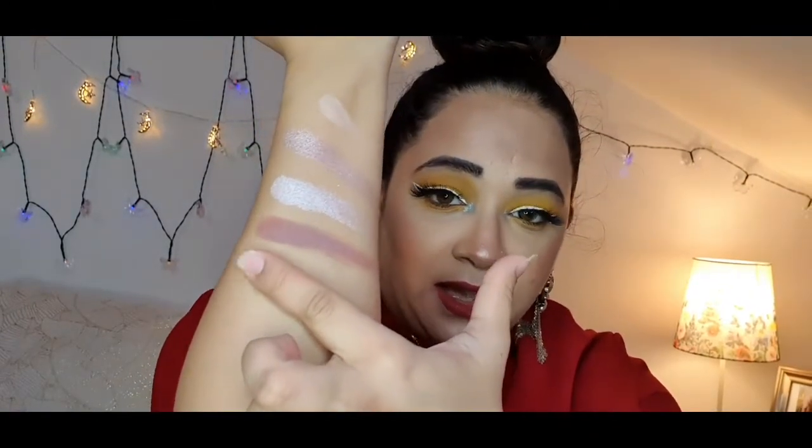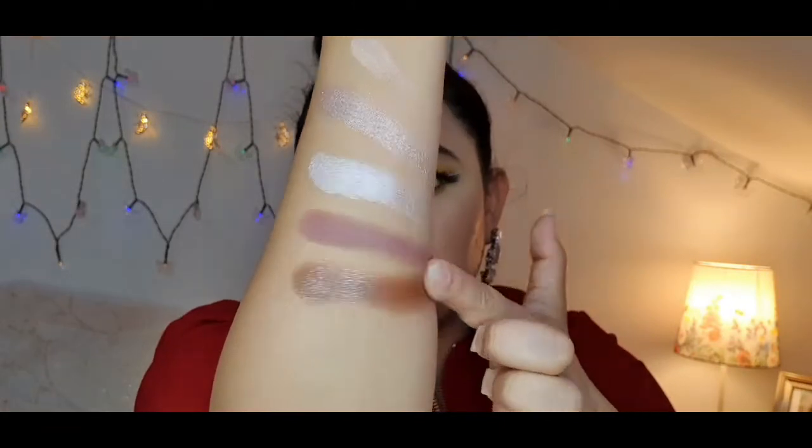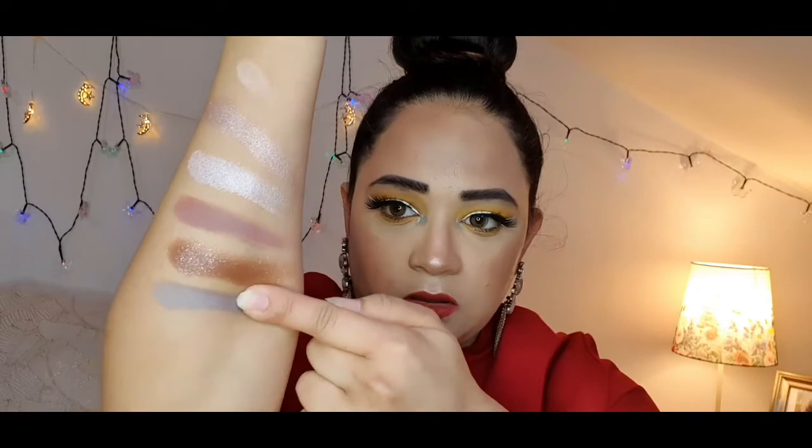Now my most favorite color — I've been waiting to swatch this one. Gorgeous! Can you see these colors? Just love them. Moving on to 'Breather' — it's more of a muddy, ashy color — and it is pigmented as well, nice and gorgeous.